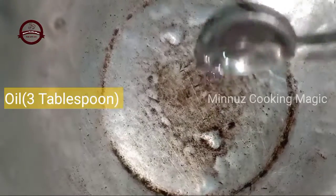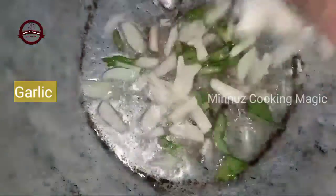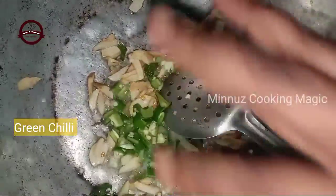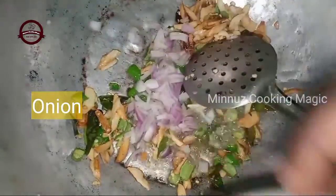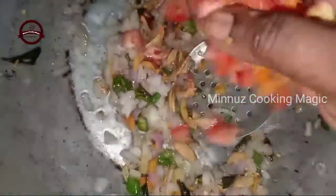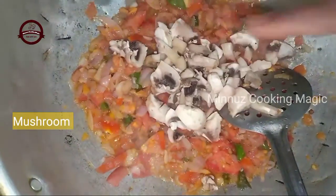I have a lot of vegetables. I am going to cook it in a bowl. It will be nice. You can use these two vegetables as well, and you can use three vegetables as well. You can use these vegetables as well.